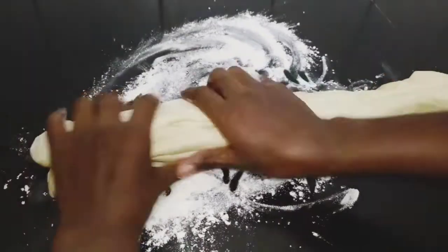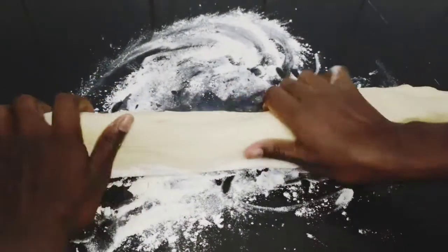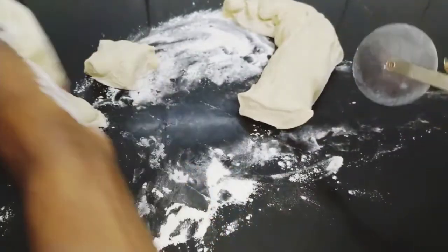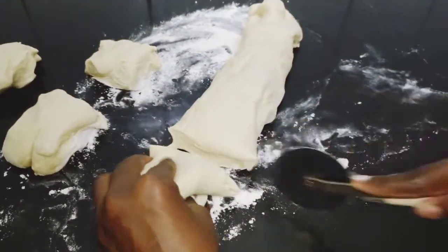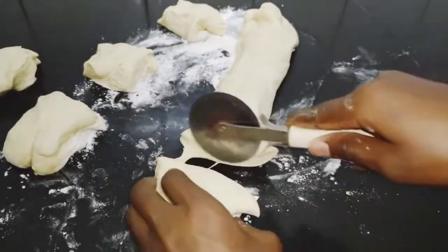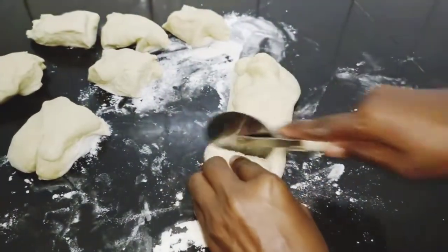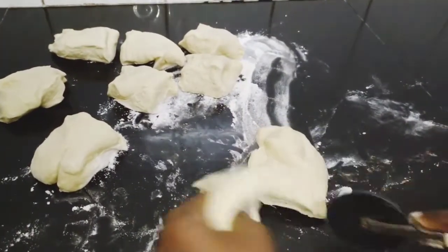All we do is stretch our dough. After stretching, we go in and cut it out. Remember, in this recipe we try to avoid a lot of oil in our chapatis. Because we used the rub-in method, we don't need to apply oil again to our dough. So we just cut it out and get it ready for rolling.